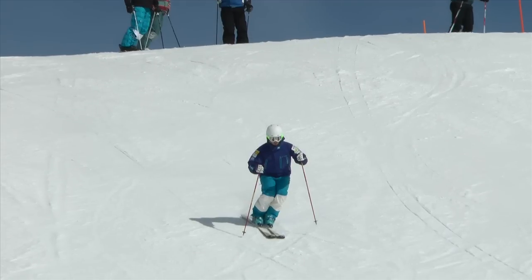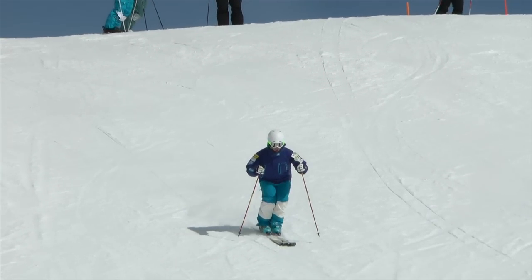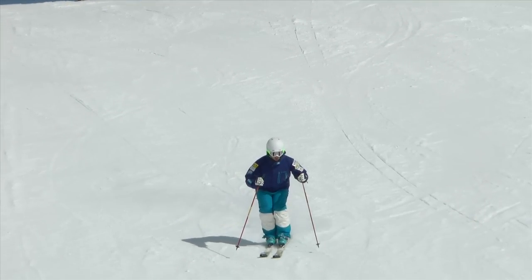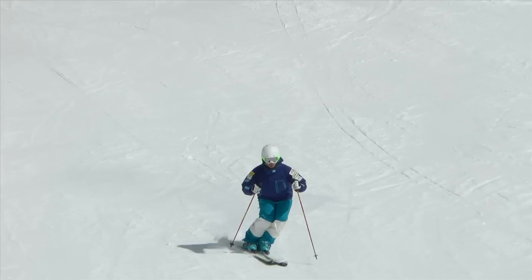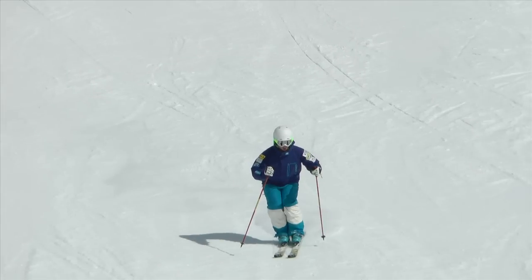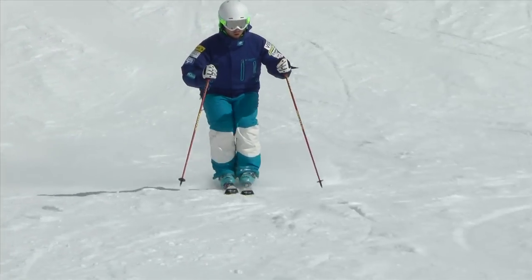In slow motion, you'll see that my left hand moves slightly forward and down for the pole plant. This motion starts the turn, causing the pole to touch the snow. As soon as the skis cross the fall line, the opposite hand moves forward and down again, causing the pole plant to touch the snow, and the turn starts all over again. As you can see, the pole plant moves forward and down the hill, initiating the turn. After the pole plant happens, then the knees roll and the skis change direction.